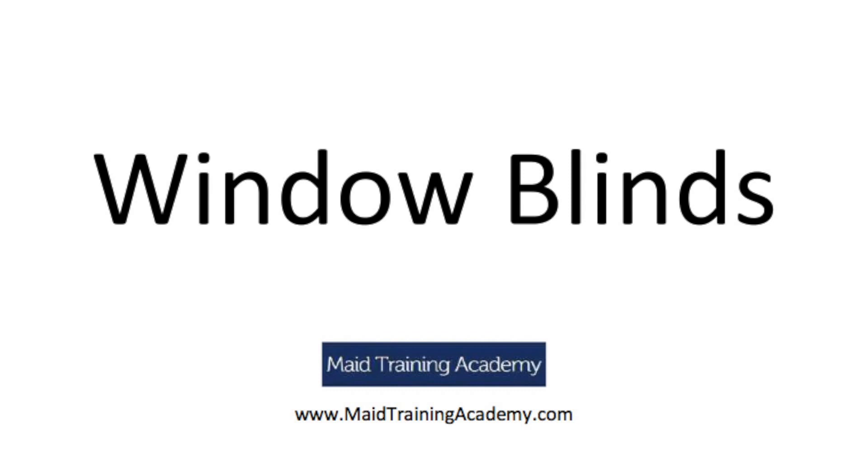Welcome to another Maid Training Academy video. Maid Training Academy provides online classes to become a certified professional cleaner for as little as $200. As a certified professional cleaner, you will learn how to deal with hundreds of different conditions, situations, and ways to clean a house. Watching these videos is not a substitute for certification because they only show you a few conditions and situations. For more information about course topics and enrollment, visit maidtrainingacademy.com.